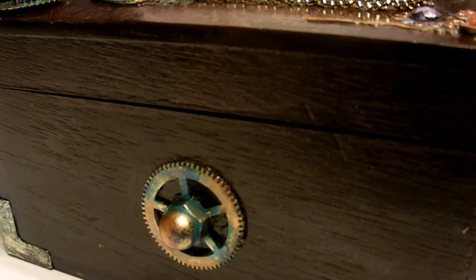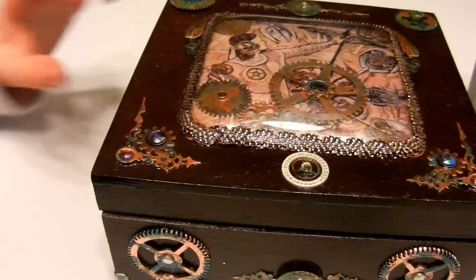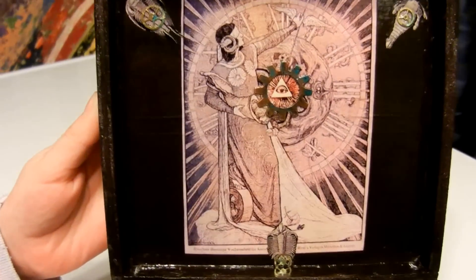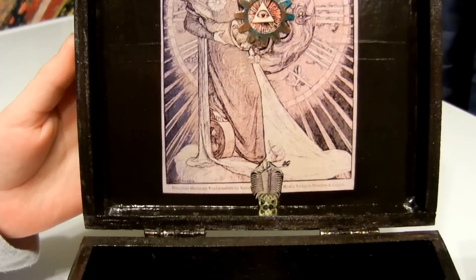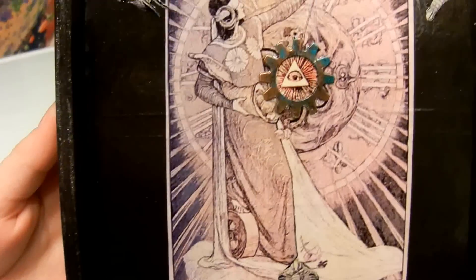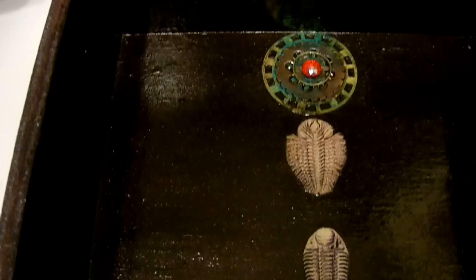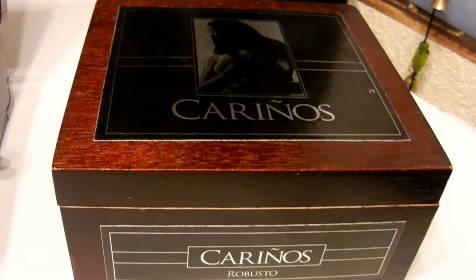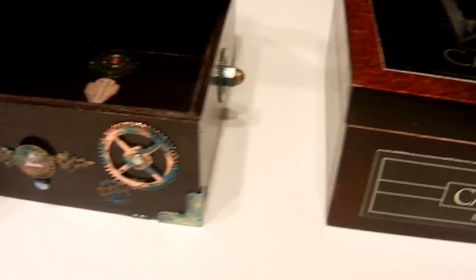Sorry about my wiggly camera. My assistant is going to open the box, and we have the same image inside with some trilobites — they have clock gears decorating their little backs — and then on the bottom we have some decorations.